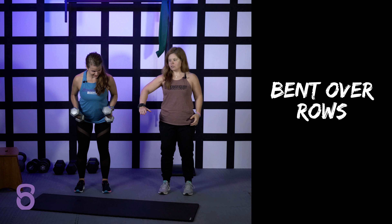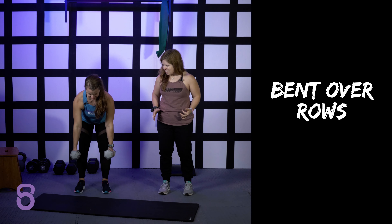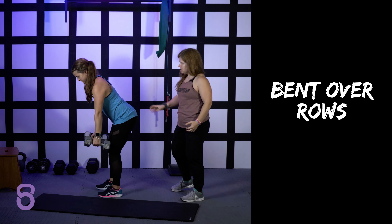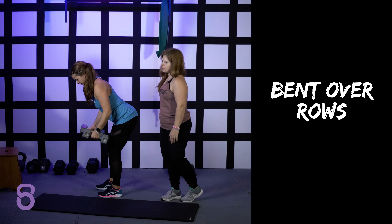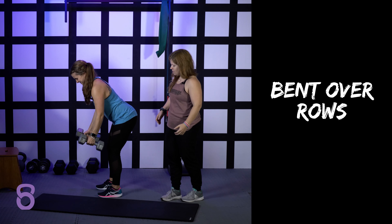You could do 45 degrees, you could also do 90 degrees. It depends on the weight — the size of the weights and how heavy they are. So that is one way to do it. She's squeezing in the center of her back, pulling the weights towards her ribs and driving her elbows straight up to the ceiling.